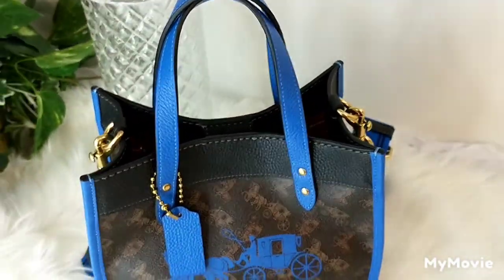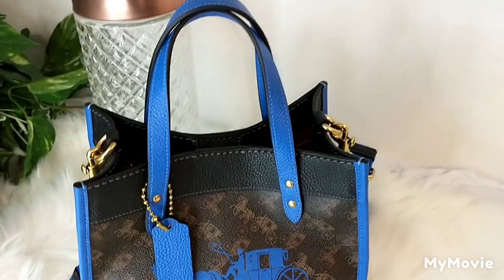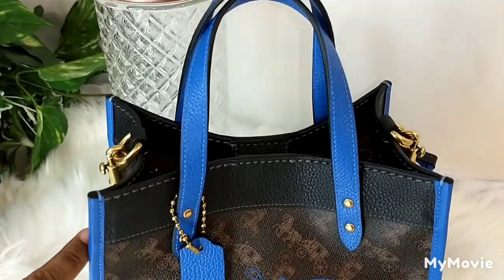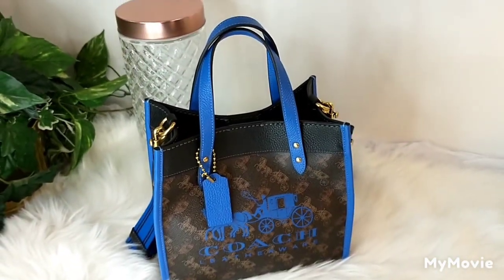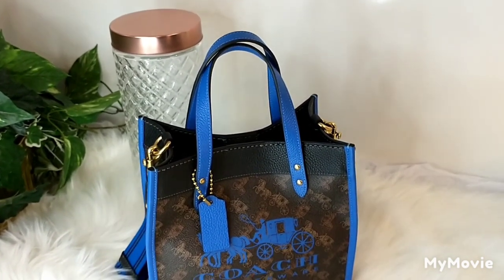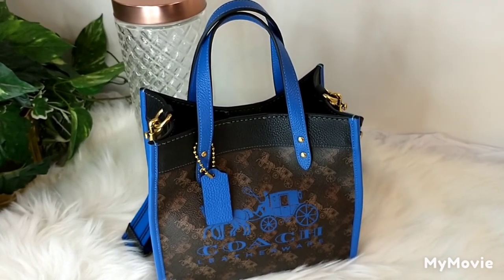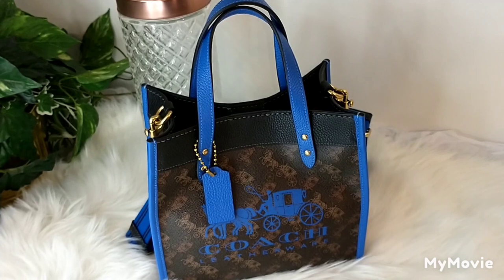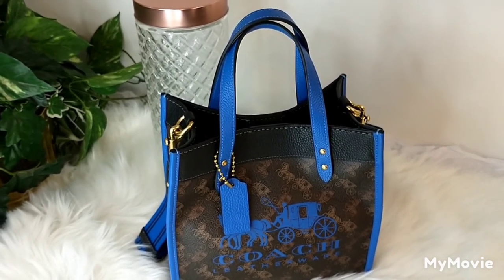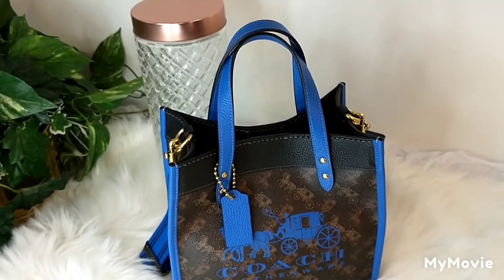I just love it. This bag is still available on Coach's website. You may not be able to find this exact print, but you can definitely get a field tote in size 22. You can get it in all leather or coated canvas material. If you can't find it on Coach's website, it's still very popular on the pre-loved market.